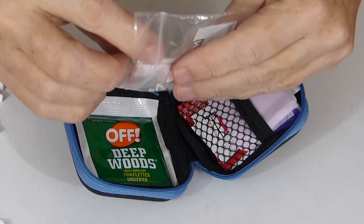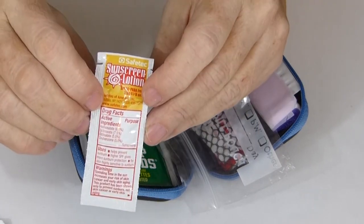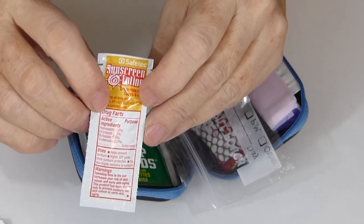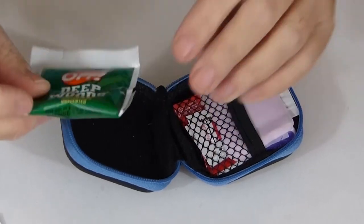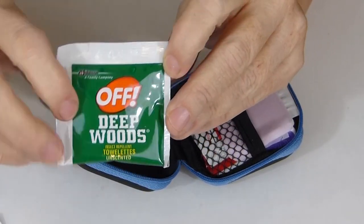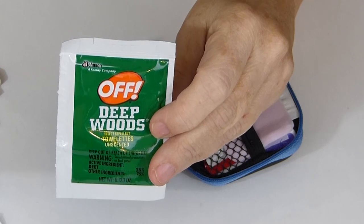Also in this little packet is sun protection, which could come very handy if you had to hike any distance, and especially in the summer around here. And then these are Deep Woods wipes — nobody wants to be bitten up by mosquitoes or black flies.